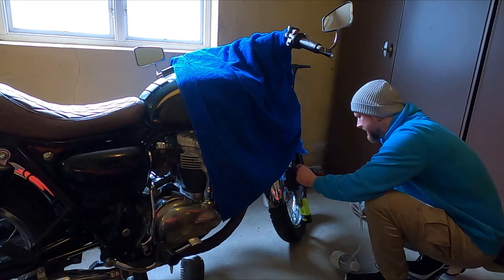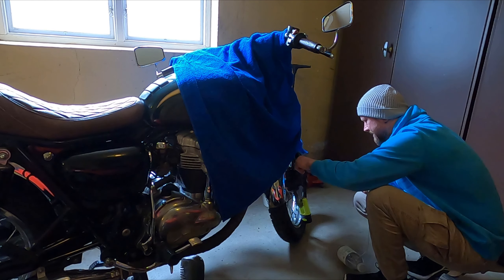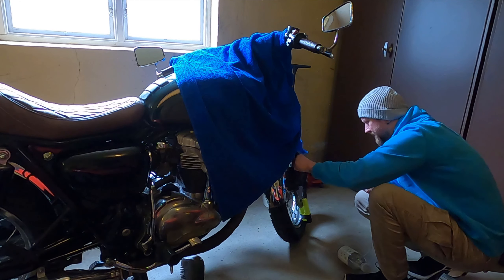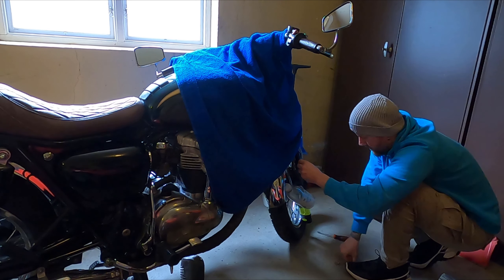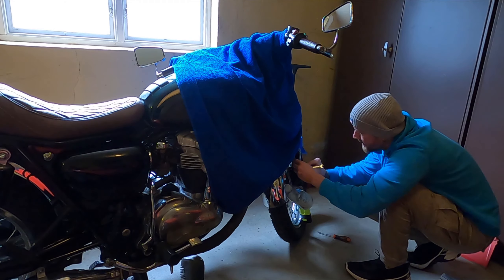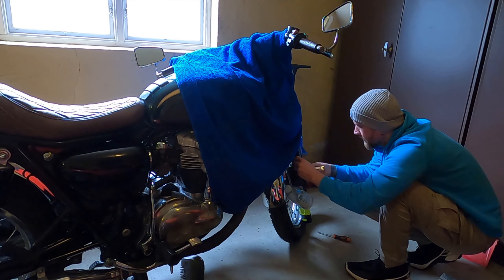Without opening and closing the bleeder valve, it makes it a bit faster and less fiddly. Put one end of the hose into a bottle or container of some sort, put the wrench on the bleeder nut, and attach the other side of the hose.